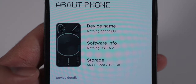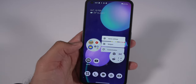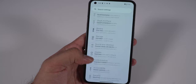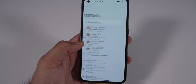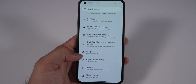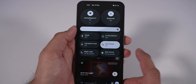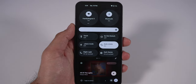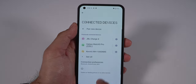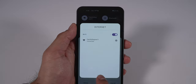On the software side, it's running Nothing OS 1.5.1, which is a skin on top of Android 13. It looks very similar to a Pixel experience — settings and most things look relatively the same — but with their own twist. You can see the digitalized font styling throughout widgets and interfaces, which is Nothing's branding. One quirk in the quick settings: Wi-Fi and Bluetooth tiles are always fixed at the top and can't be moved. For Bluetooth, instead of tapping to toggle, you have to click into it and then flip a switch.